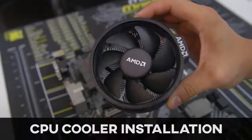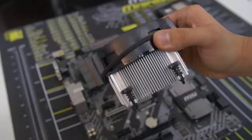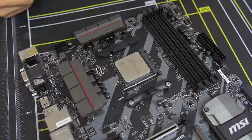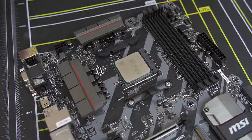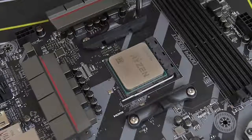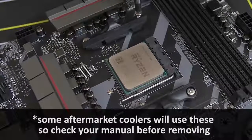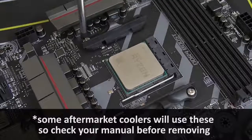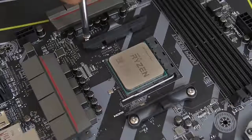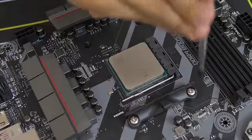Some CPUs, including the one we're using today, come with a stock cooler. This one comes with the AMD Wraith Spire, which is a fantastic stock cooler, but we're using the Noctua cooler mentioned earlier. We don't need the stock mounting bars on either side of the socket — those are for the stock cooler. We want to make way for the Noctua cooler bracket, so we're going to remove these by unscrewing each of the screws — there are two screws on either side.